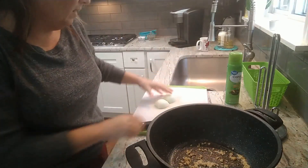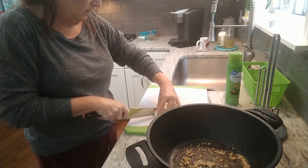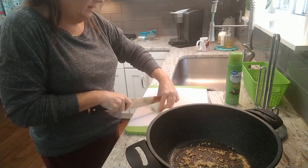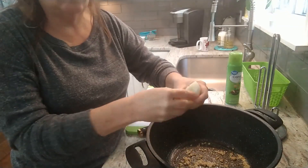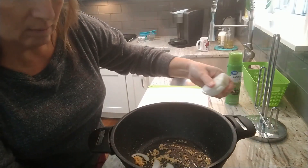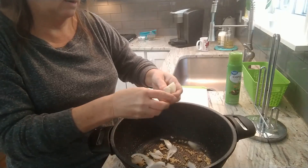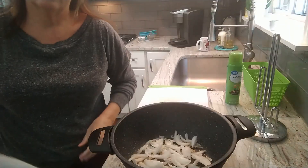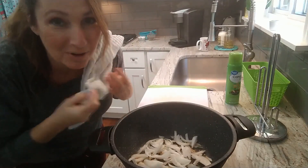While the garlic is doing its thing, I'm just going to slice up one small onion. We're not going to dice it — we'll just do some slices so that it can caramelize down in the pan. I'll turn this up a little bit. All I do is just throw them in here.